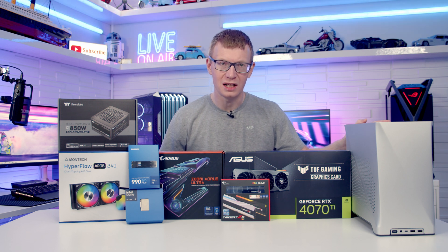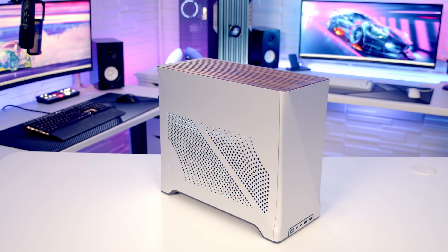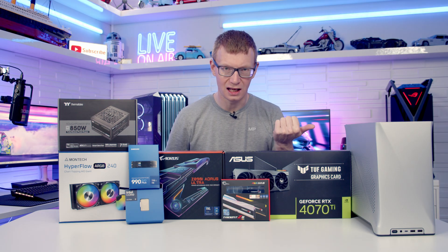Hello and welcome back to another full step-by-step PC building guide. Today I've got a mini ITX build for you in the Fractal Era 2. If you see any parts you like, you'll find links to all the parts in the description, so let's make a start by taking a detailed look at the case.